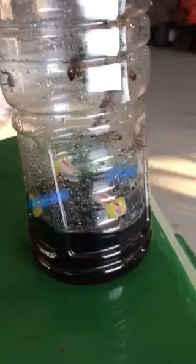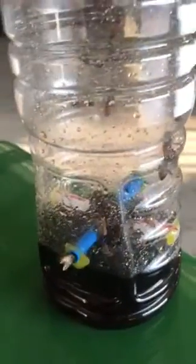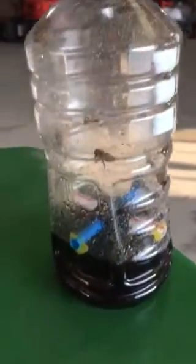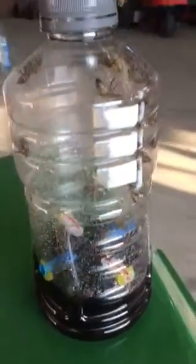Because then the bees don't mind going in through that straw hole. Put some Coca-Cola in the bottom of it — must be regular Coke, not Diet Coke. This has been sitting here for about a minute; you can see how many bees have already gotten trapped in there. They typically don't find their way back out.